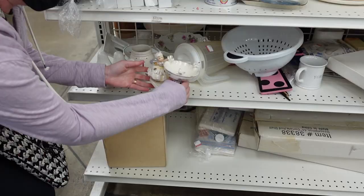We are at the Goodwill today, and we are about to head in and see what we can find that we can buy and flip for a profit. So here we go.